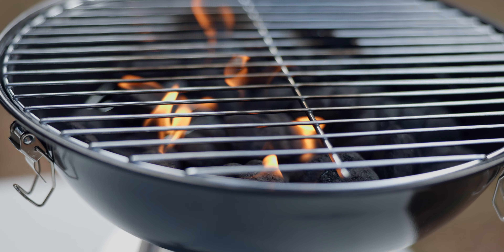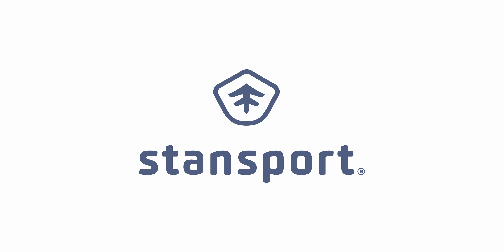Whether you're at a campsite, in your backyard, at a tailgate party, or on a picnic, this grill is your go-to companion for a memorable outdoor cooking experience.